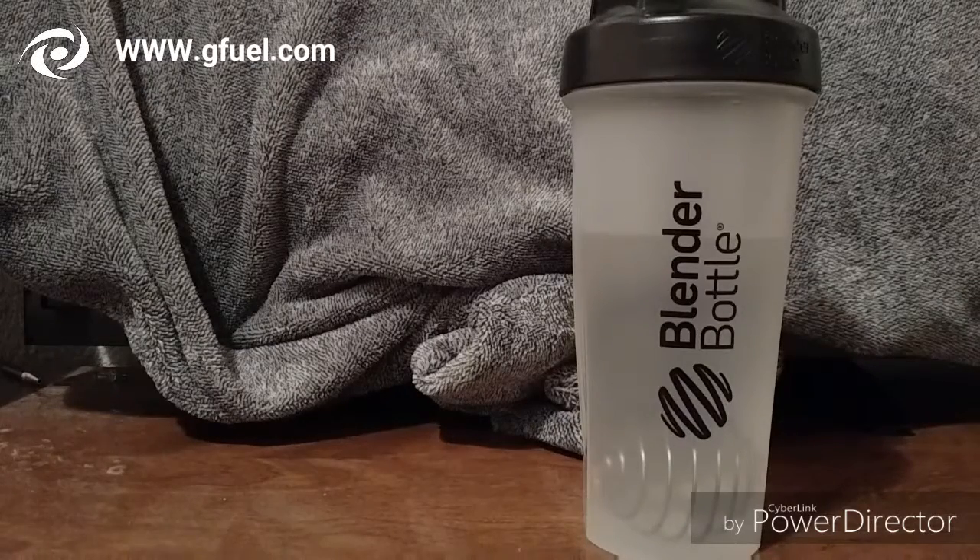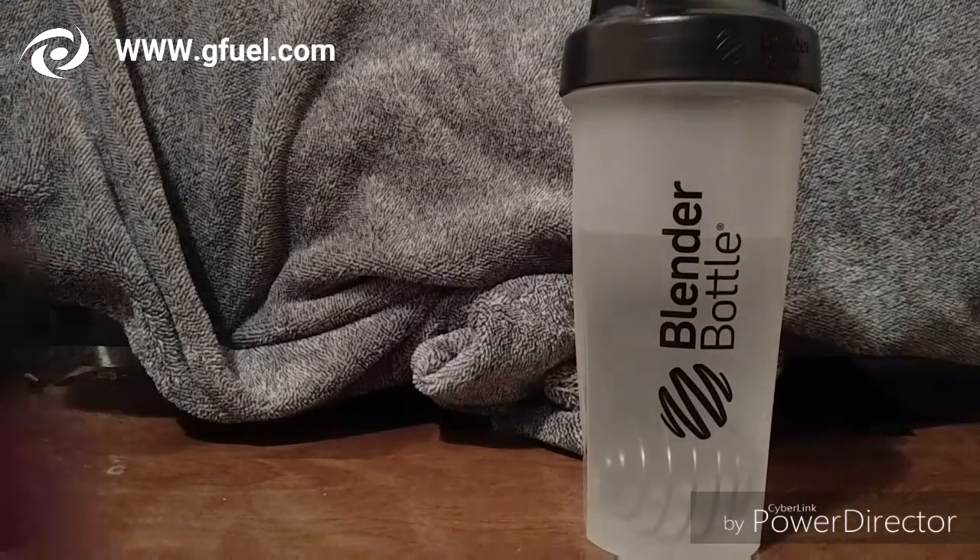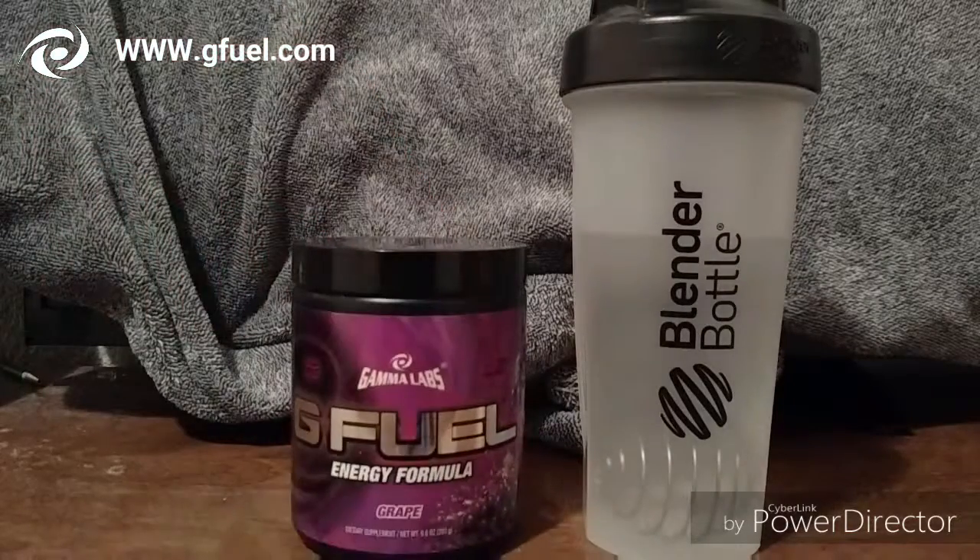Hey, what's going on guys, this is G10 Shady and today I have a video for you. I'm gonna be reviewing the Grape G Fuel. I've had this for quite a while. If you watch my other review videos, I have done Blue Ice, Phase Berry, and Fruit Punch so far, and this is my last one.